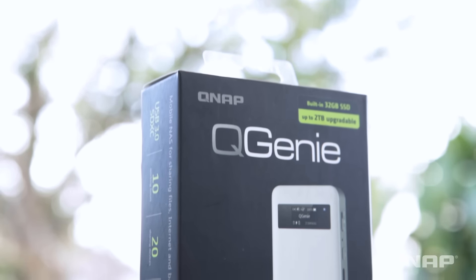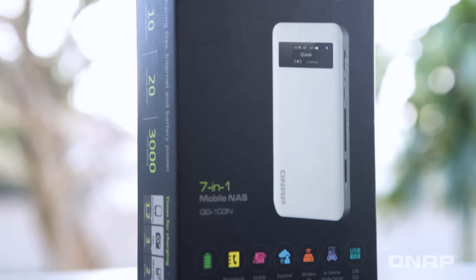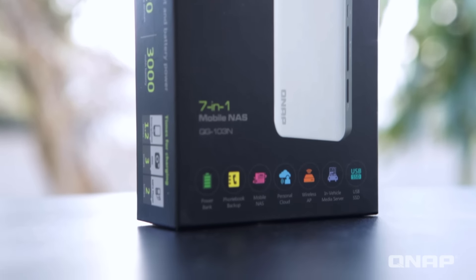It's easy to use, it's got simple storage, it doesn't cost a lot, and it's a great little portable NAS unit for any solutions that you might need.